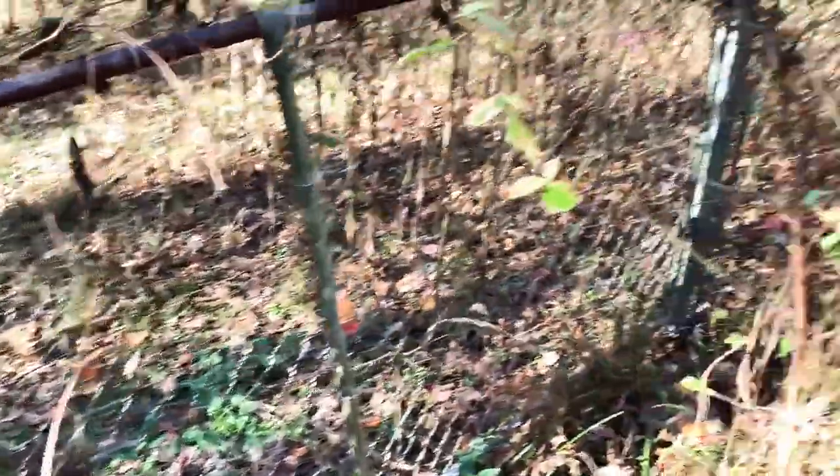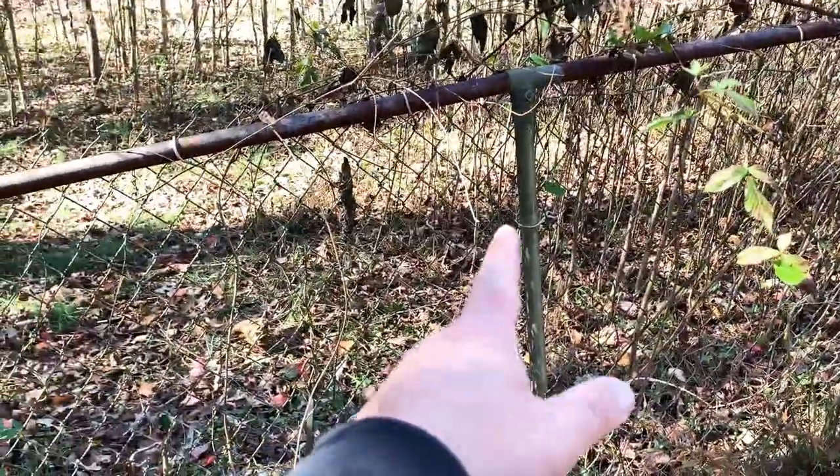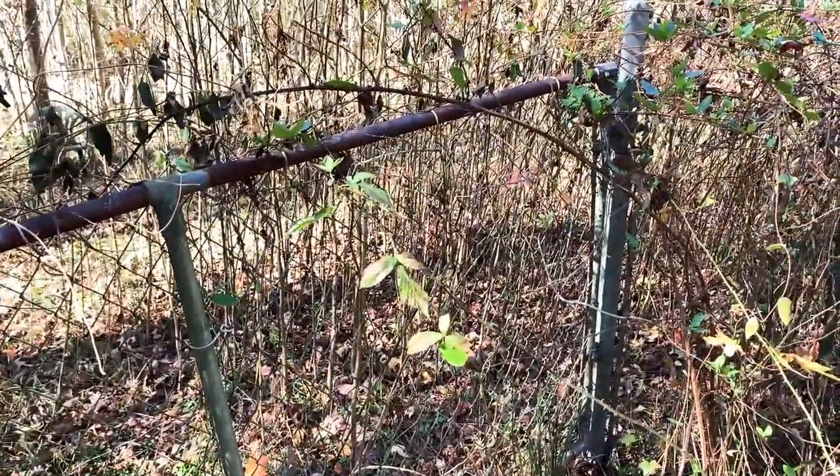So I think I'm going to go ahead and cut some of these bushes and briars down and get this old gate out of here. And then we'll go find ourselves an eight foot gate and get it hung.